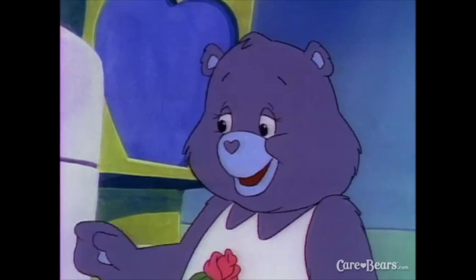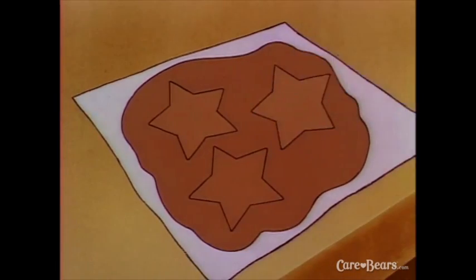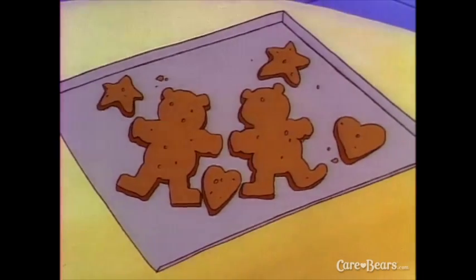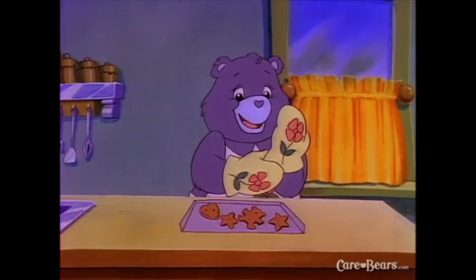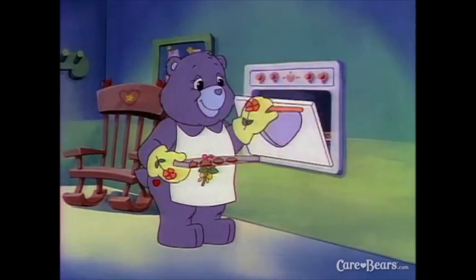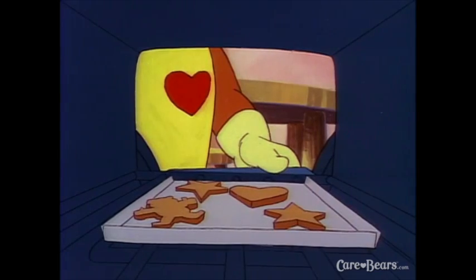That looks just about right. Now for the part I like best — use your favorite cookie cutter and cut out as many gingerbread cookies as you can. Then grease a cookie sheet with a little butter and lay each cut-out cookie on the sheet. We made a picture, Tenderheart! We sure did. Let's put on our oven mitts because it looks like our cookies are ready for baking. Remember, little ones, your big friend or parent is going to do this part.